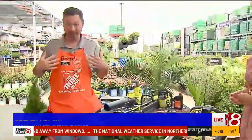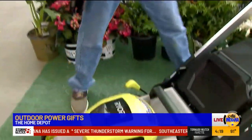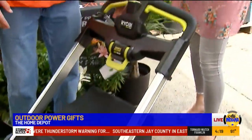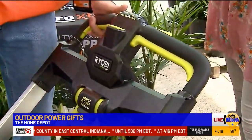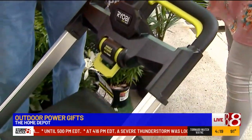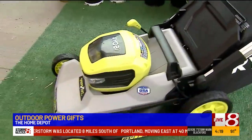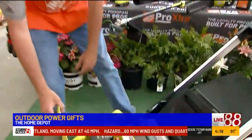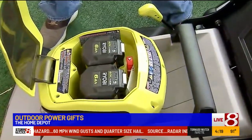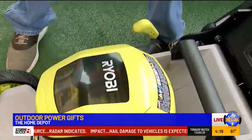Dad will absolutely love this — I know because I own this, and I'm a dad. This is Ryobi's brand new 40-volt electric mower. The great thing about it, like you said, no pulling. You just push the button and it starts. It sounds like a fan and it's really not that super loud. It also comes with two six-amp batteries, so these last forever. If you're worried about running out of battery, you don't have to worry — this thing will run 70 to 80 minutes on one charge.